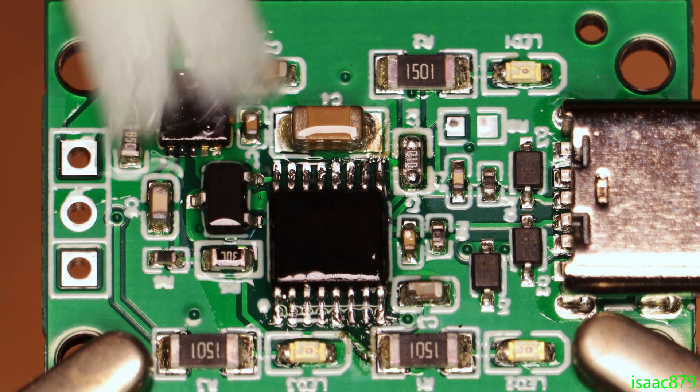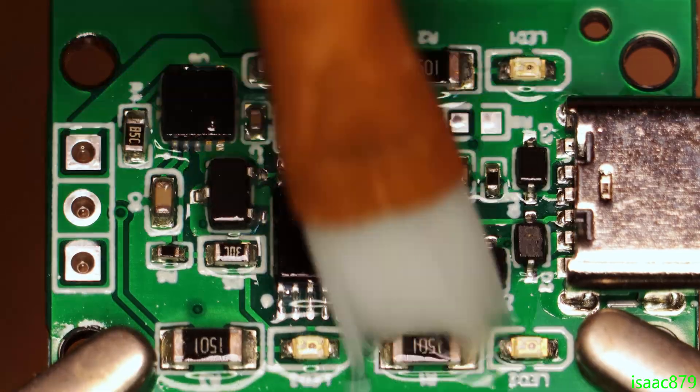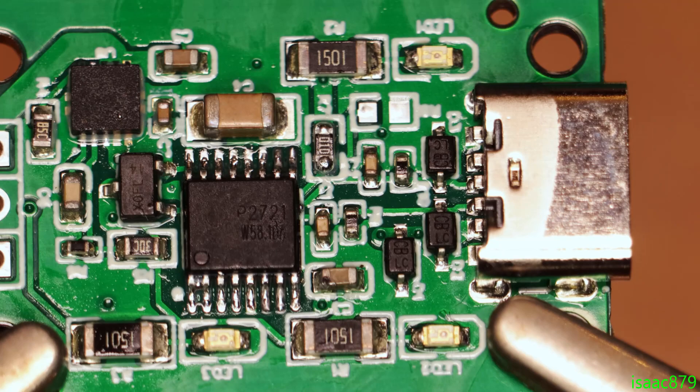There were actually solder bridges on the pins, so I removed them using a soldering iron — adding some extra flux really helped. All the leftover flux was cleaned off using isopropyl alcohol. I used a paint brush just to help apply it and clean off all the areas between the pins. Afterwards, the boards were left looking shiny and new.